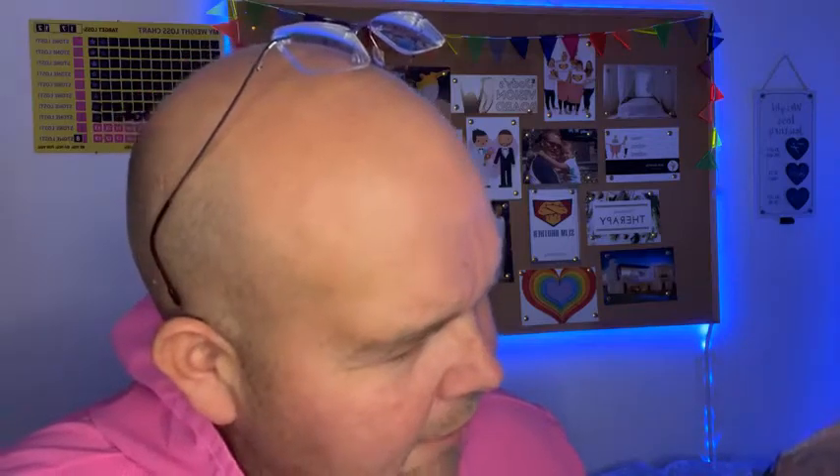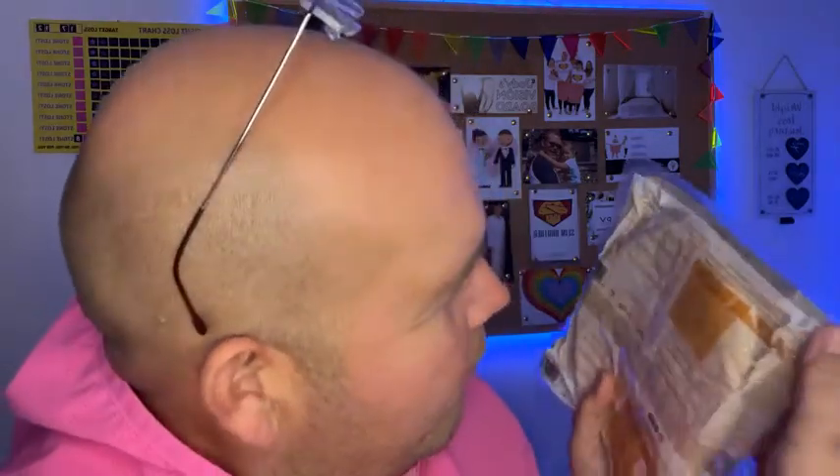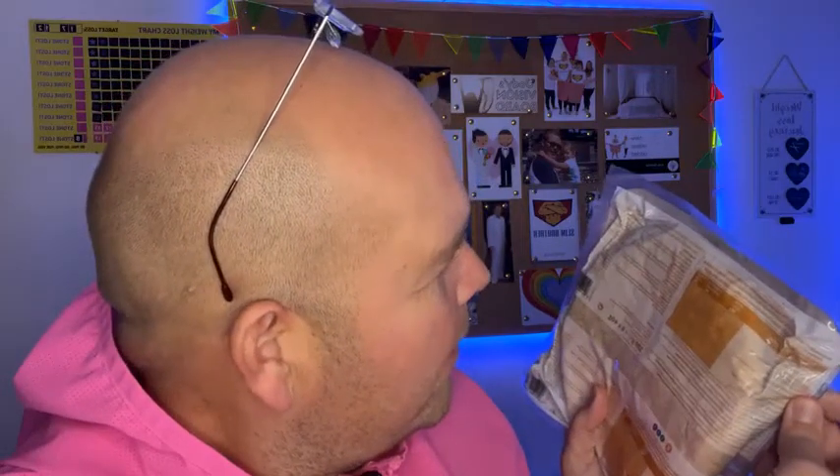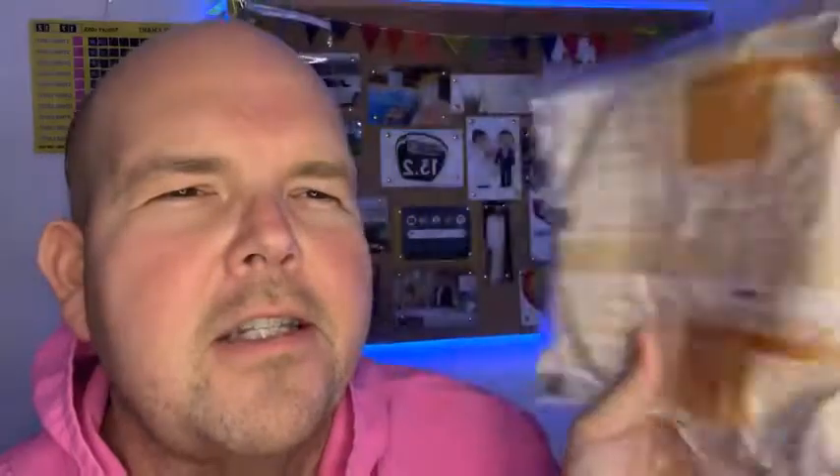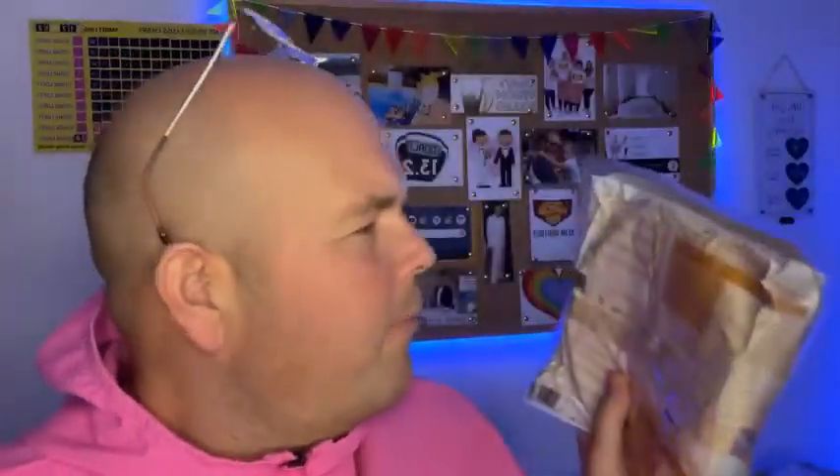For those of you who do Weight Watchers, it's three points. Now this is on the old system where you have the different colors, so I'm not sure about the new points. If Phoebe is watching, Phoebe will leave a comment and tell you the conversion. So there are three points on the old system — I'm guessing there'll probably be three points on the new system. Per wrap, it's 115 calories.